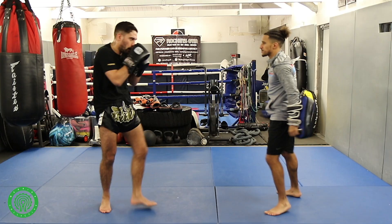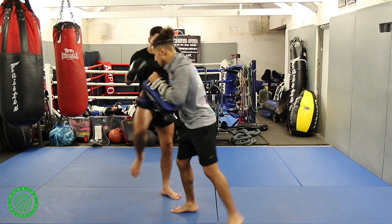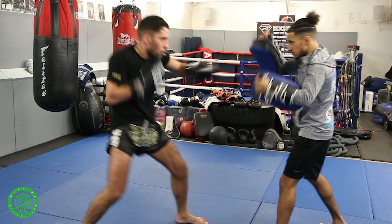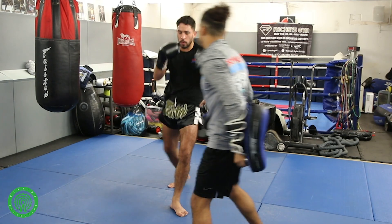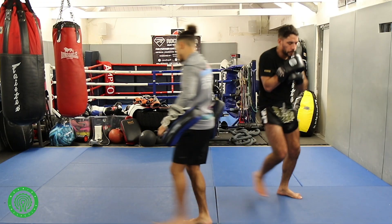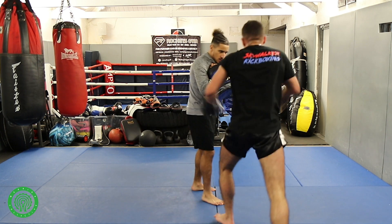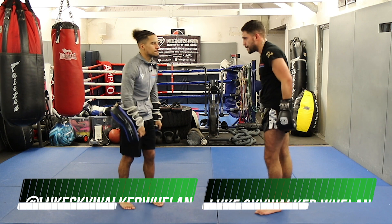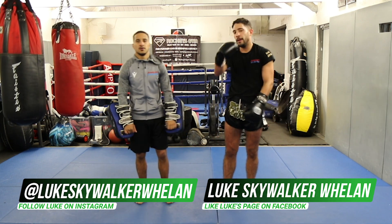Little bit faster now. One more this side. I'm Lou Whelan, it's Jamie Whelan here with Warrior Collective. Thanks for watching — we'll see you next time in the video.